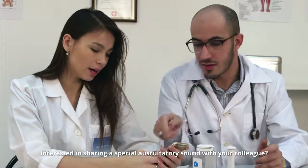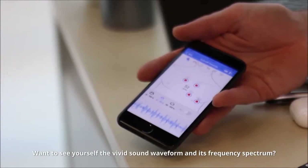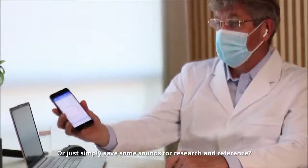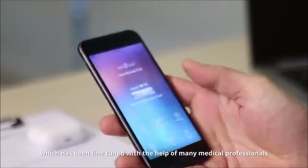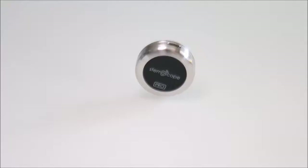Interested in sharing a special auscultatory sound with your colleague? Want to see the vivid sound waveform and its frequency spectrum? Want to educate your patients by letting them hear and see their own sound of life? Or just simply have some sounds for research and reference? All these can be done with the app, which has been fine-tuned with the help of many medical professionals since its launch two years ago.